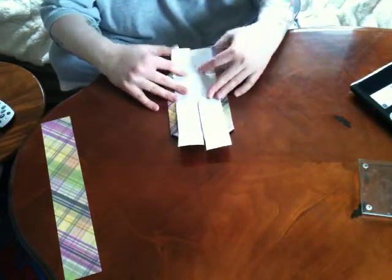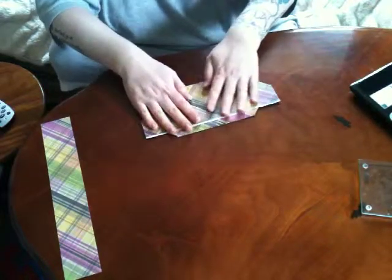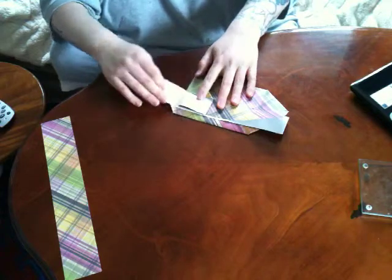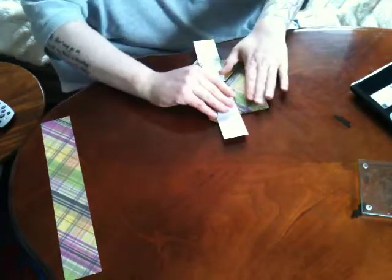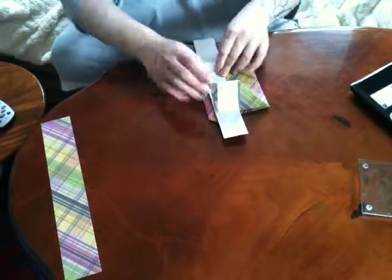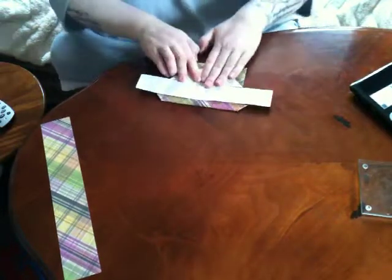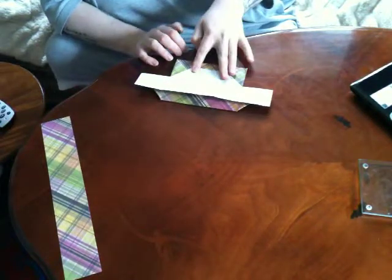Starting with one side first, you fold this one back over, fold these two edges in and the corners on each side down. Then bring this piece back over the top and that's completed one side of your envelope.